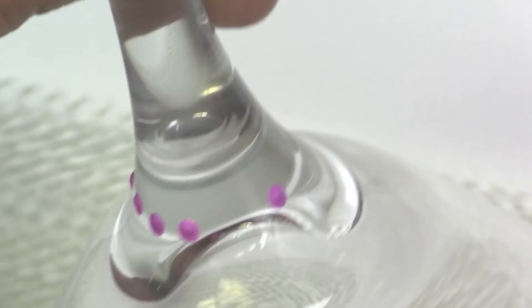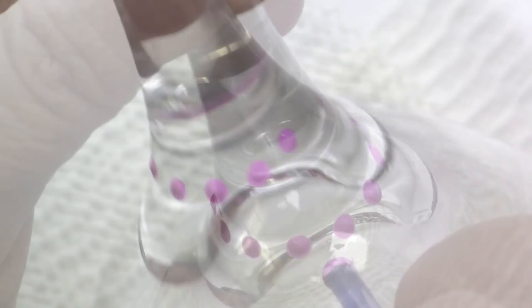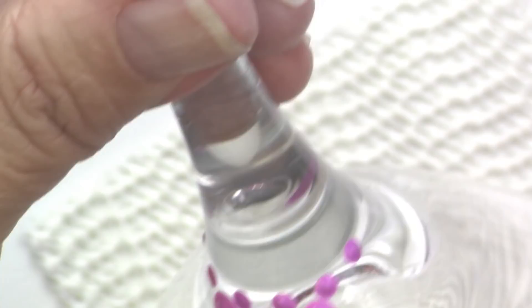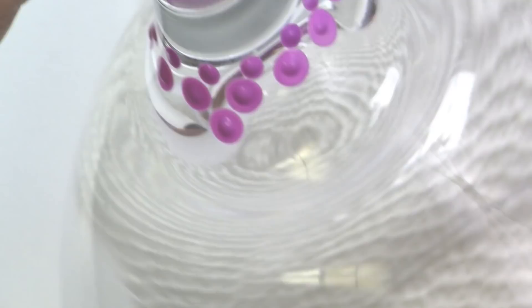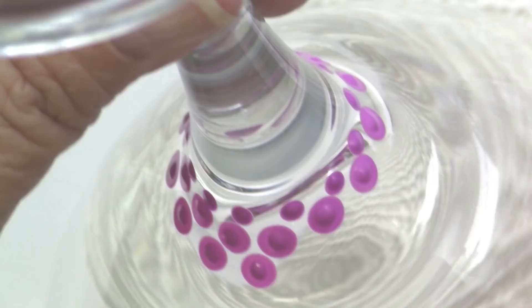The color I'm using here is called Vivid Violet. Now I'm going in with the G hook — G6, which is the 4mm — and I'm placing two rows, still using that Vivid Violet. You can change the colors however you like. You can also change the size of the dotting tools if you want to go a little bit smaller and tighter or a little bit larger.